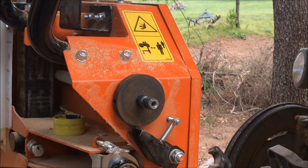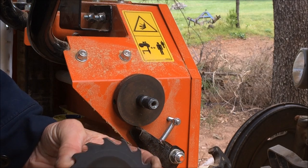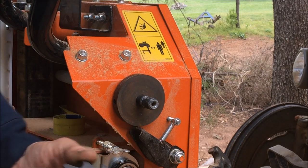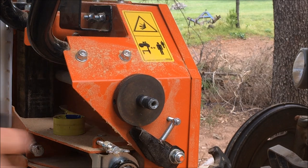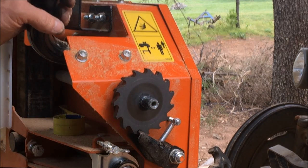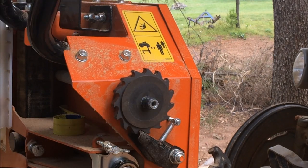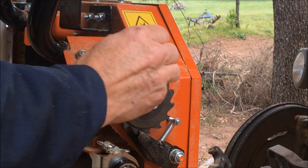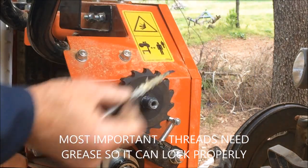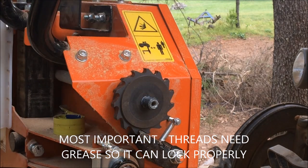I'm going to put just a touch of grease in here because it does run on the shaft — it actually spins on here. And what I found is you want to put a little bit of lube on the threads. Don't get it on anything else because it'll make it slip — only on the threads.